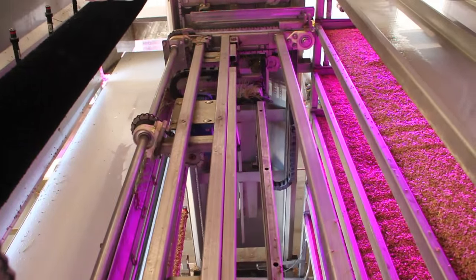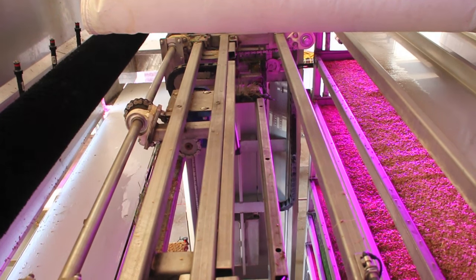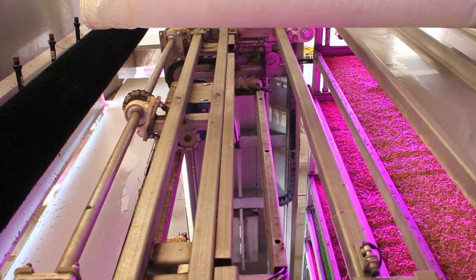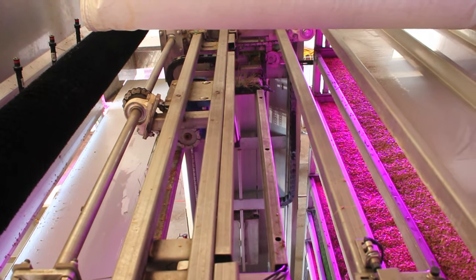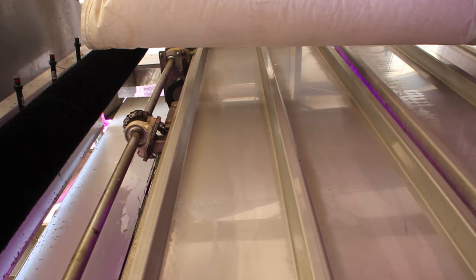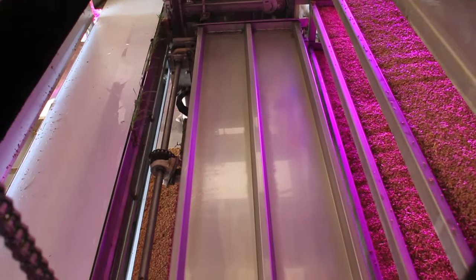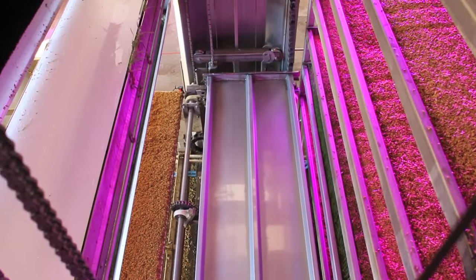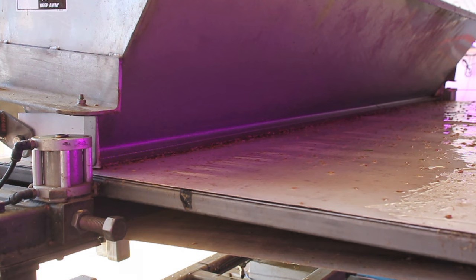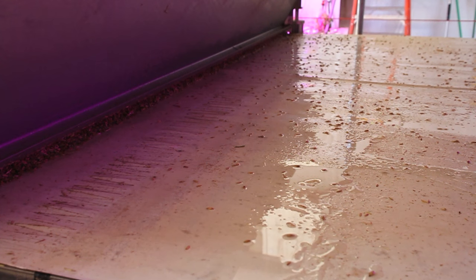The elevator system moves to the storage level and retrieves an empty tray to be filled. The elevator then moves to the seeding level where the tray is to be seeded. The soak tank drains into a discharge hopper, which drops the seed evenly onto the waterfall conveyor that moves over the tray to evenly fill them.